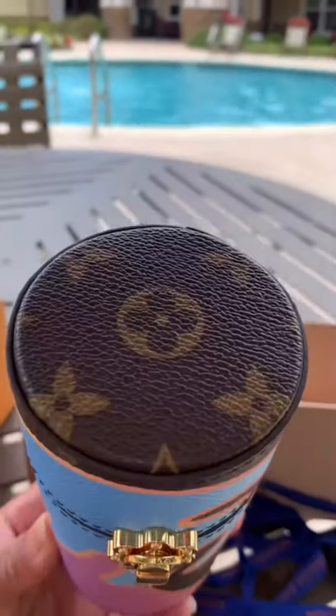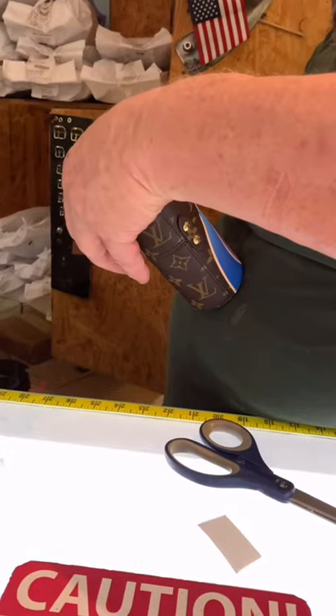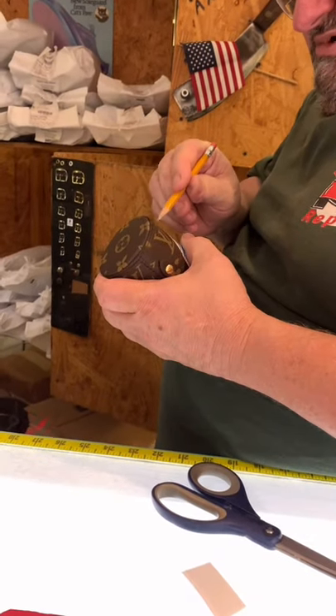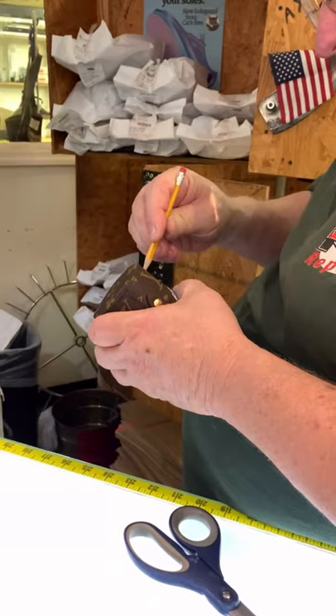Hi everyone. I wanted to do a really quick video on how I turned my Louis Vuitton perfume case into a crossbody handbag.